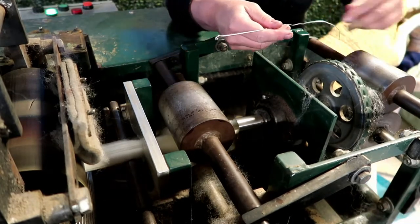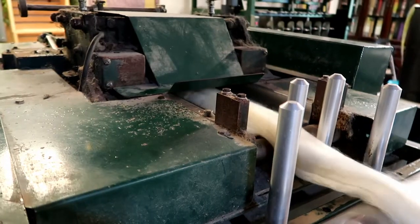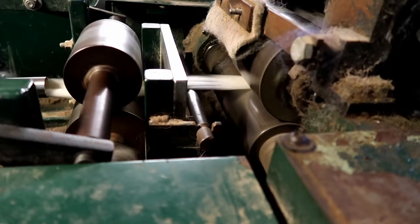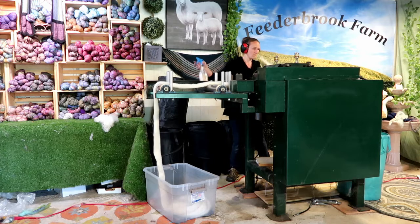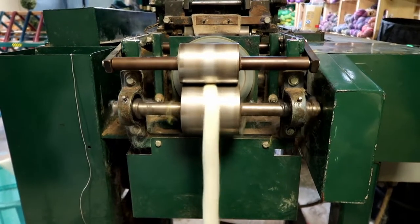The fiber is then threaded through the machine with the aid of a small hook. This process takes approximately 2 minutes. For every 1 foot of fiber going into the machine, 5 feet of fiber come out of the machine. The fiber falls into a bin for the machine in preparation for spinning.